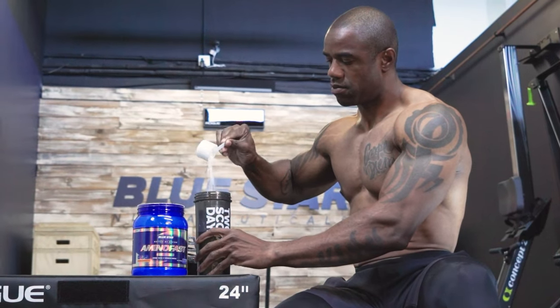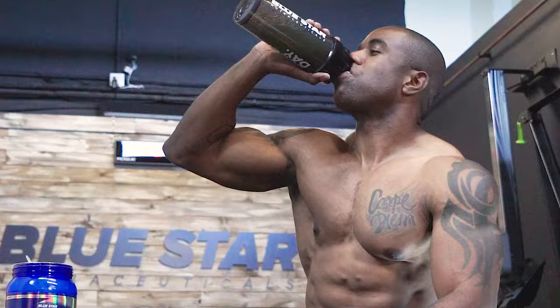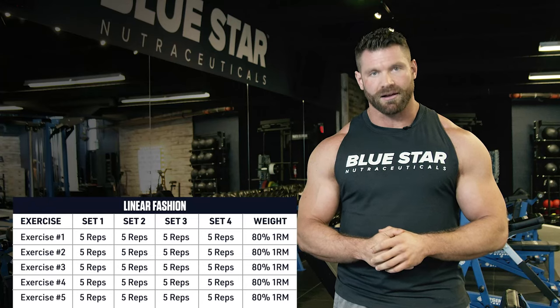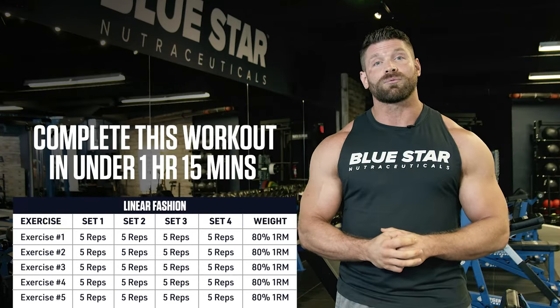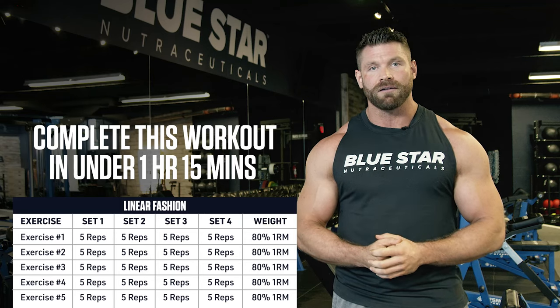You have up to 2 minutes to rest and rehydrate with amino acids between sets, so make sure you're giving yourself the recovery time you need to give it your all each and every set. Your goal is to complete this workout in under 1 hour and 15 minutes, so push yourself and give this everything you've got.